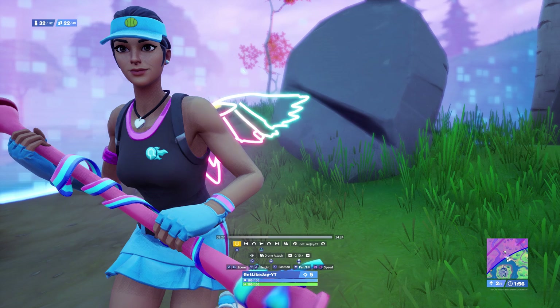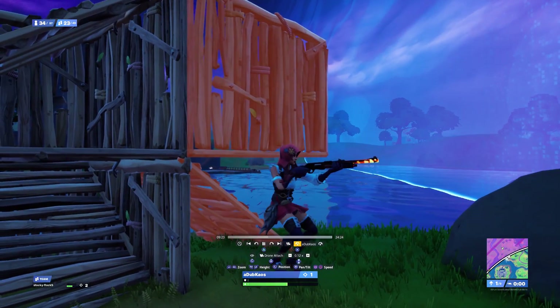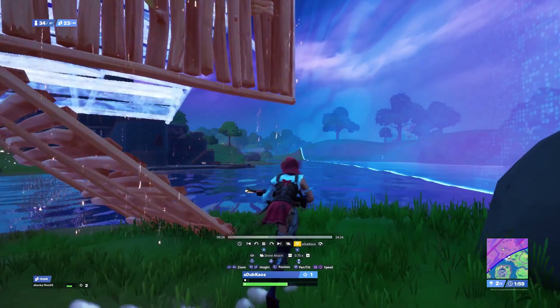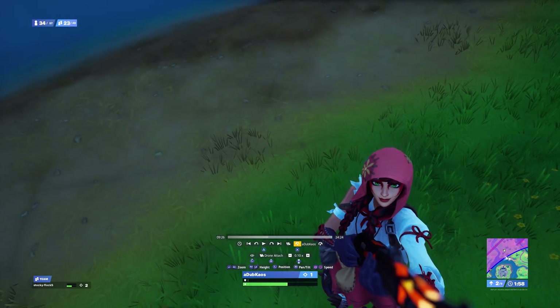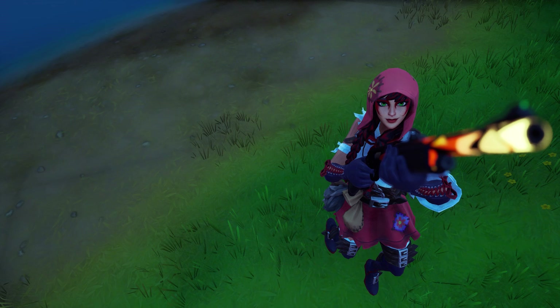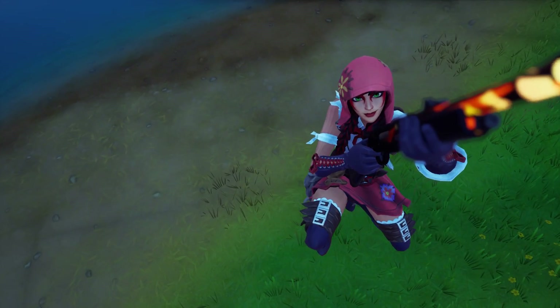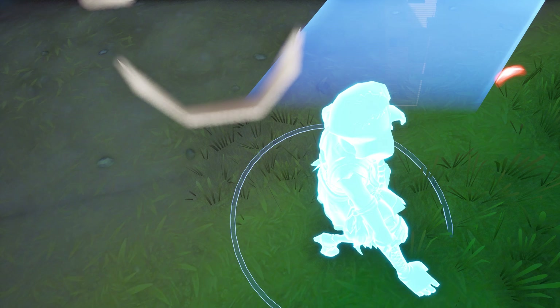Now we have to record the cinematic for the other player. Go over and press X, keep pressing it until you get to that character — it cycles through all characters in the area. I'm on him now. Go to exactly where he dies, position the camera on the right side, press L3, remove your HUD, press play, and don't move your controller at all. Now you have all three cinematics, and the rest is done in ShareFactory.